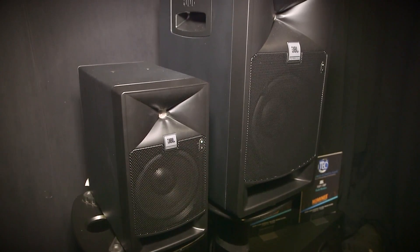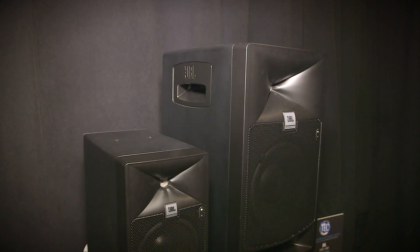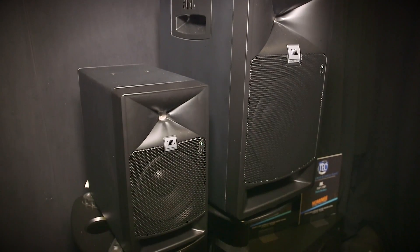So can you tell us how much these are going to cost and when they'll be available? The 5-inch speaker is $999 each — you'll see that at street price. And the 8-inch is $1,999 each.